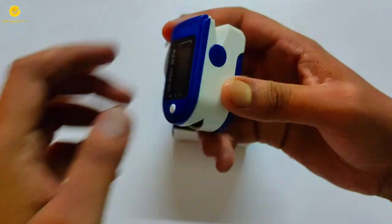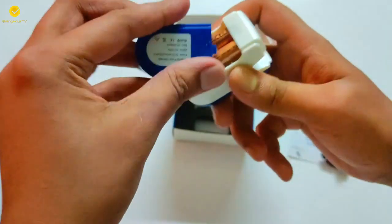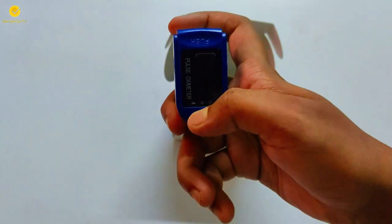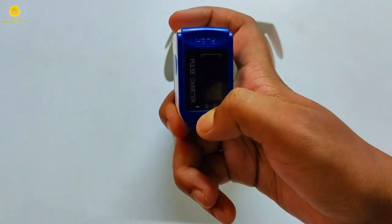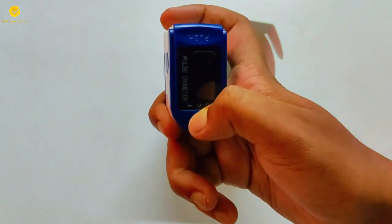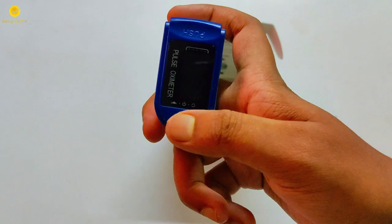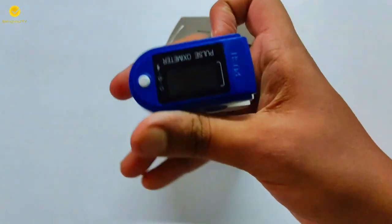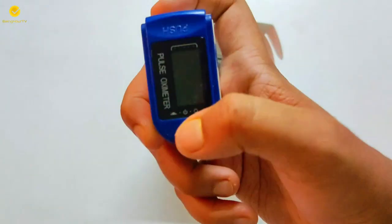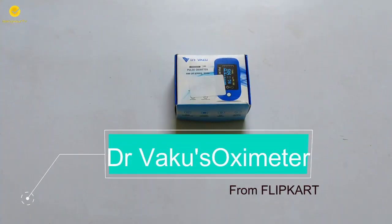It took around 10 days to get delivered, and today I finally received the product. I was very happy — I could now ensure my oxygen level is fine. But when I unboxed it and tried to turn it on, the product was dead. I thought maybe I was doing something wrong, went through the user manual, looked for any other button, but I was wrong — the product was actually dead.